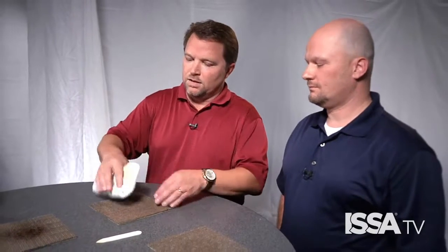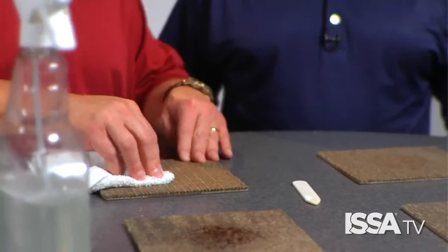Continue tamping the area with your towel to remove as much liquid as you can. After you've tamped the area, if you have a portable spotting extractor, you can rinse the area with water and extract that contaminant completely away from the carpet.